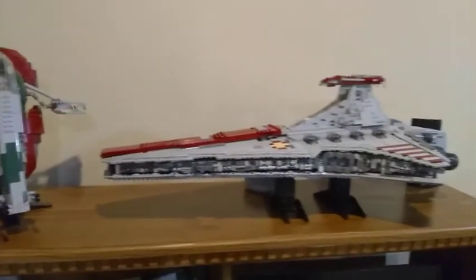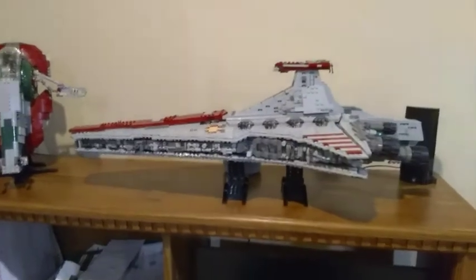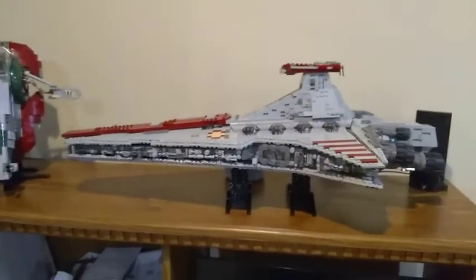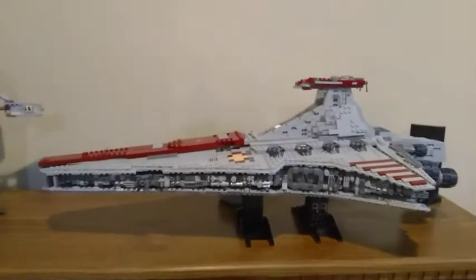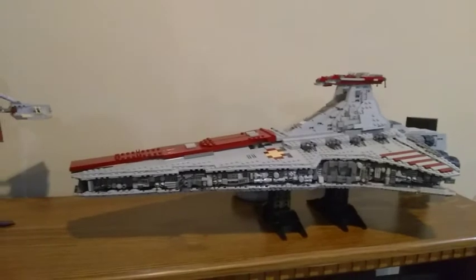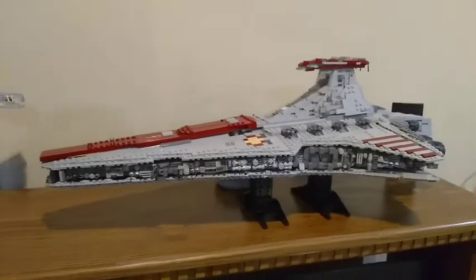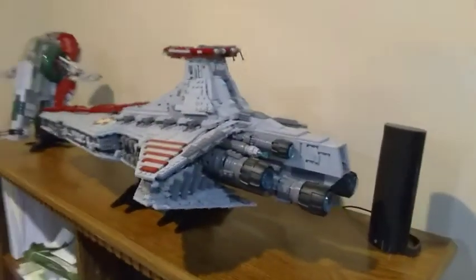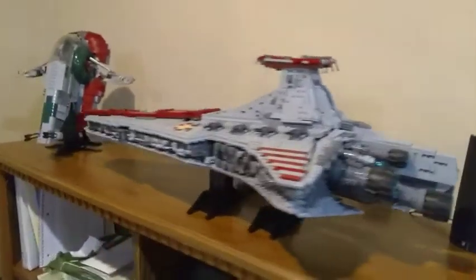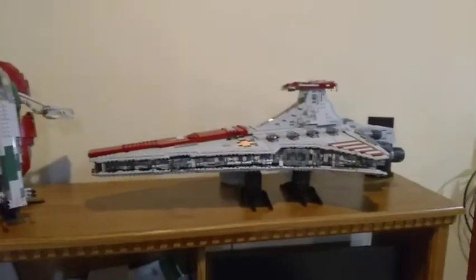Over here is the Venator-class Star Destroyer, and this is actually a fan-designed MOC by Jorstad Designs. He submitted it as a LEGO Ideas project and in the process was willing to give out the instructions. So I was able to obtain those, get the pieces, and put it together — a really beautiful set and one of my favorite ships from the Star Wars universe.